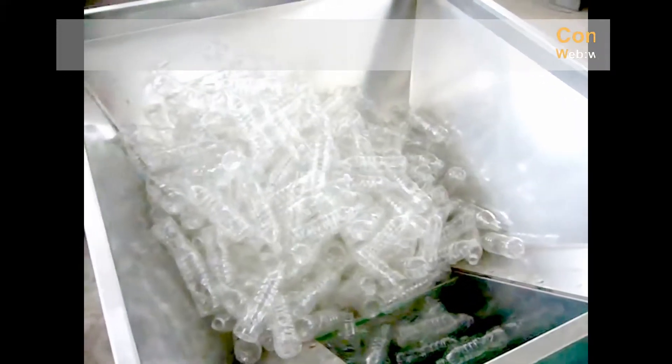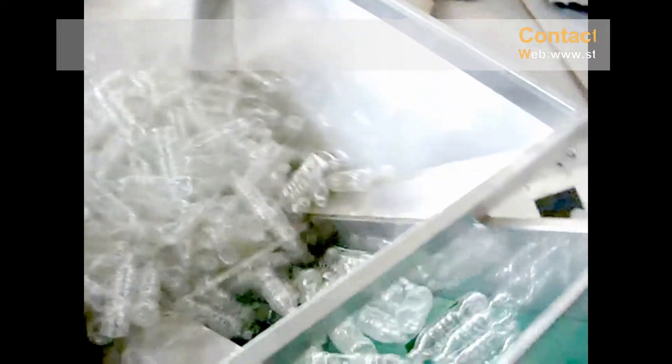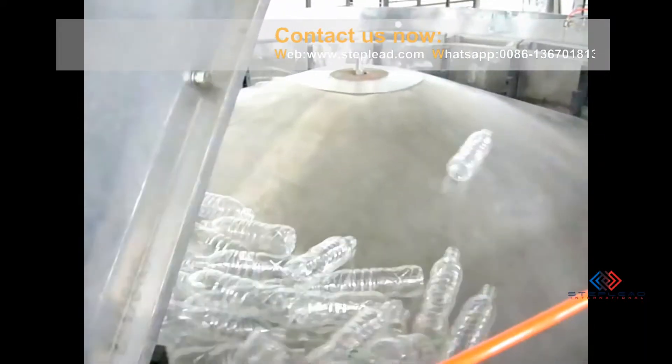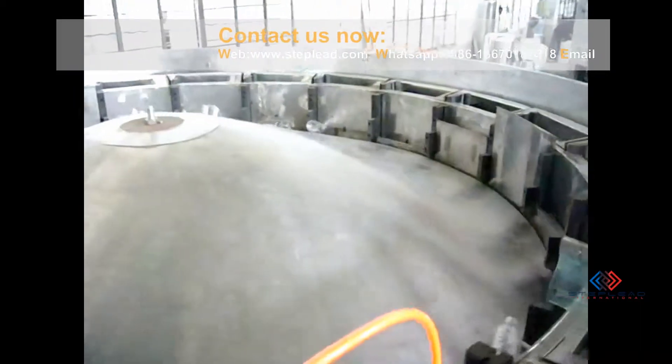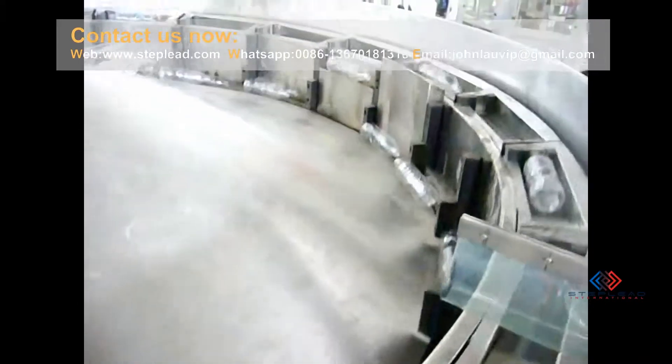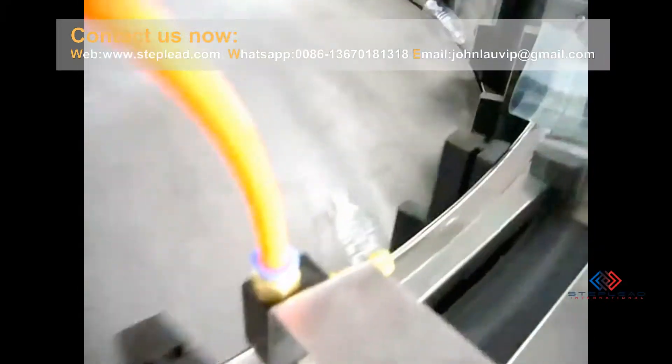Bottle water filling machine is good for filling bottled water in the bottled water industry production. After bottle sorting, the empty bottle is transferred to the triblock filling machine through the air delivery system, which includes bottle washer, bottle filler, and bottle capper.